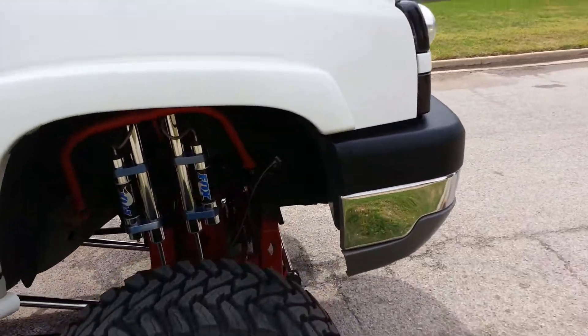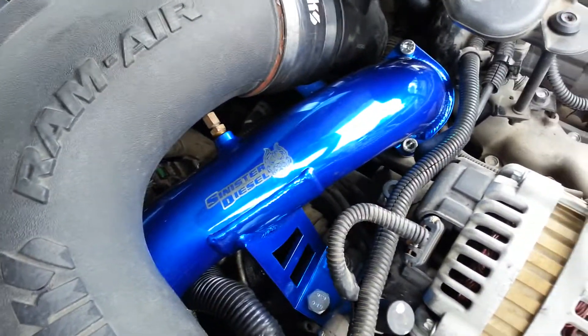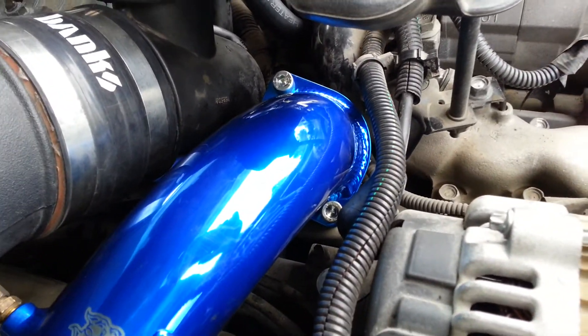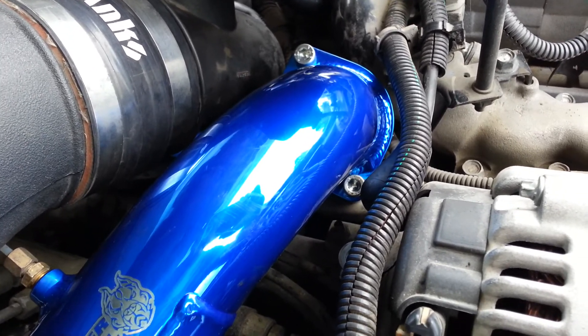I just done the EGR Delete. I used Sinister. They say that you get a code and a check engine light will come on, but I've run the hell out of this thing and nothing.